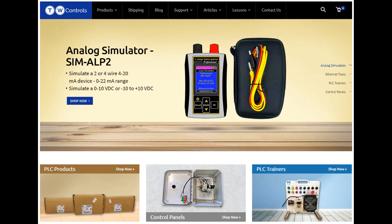Visit our website where we offer a full line of PLCs, simulators, control panels, PLC trainers, and more.